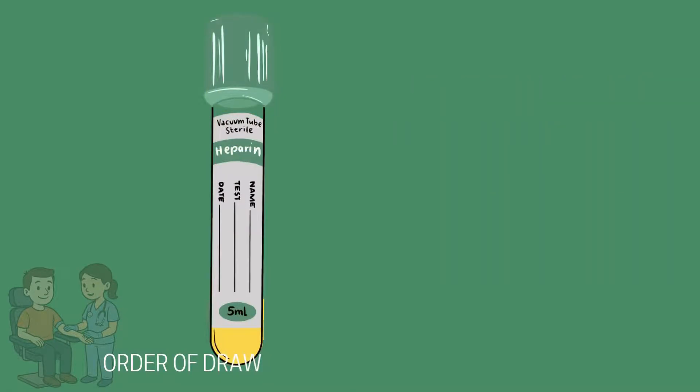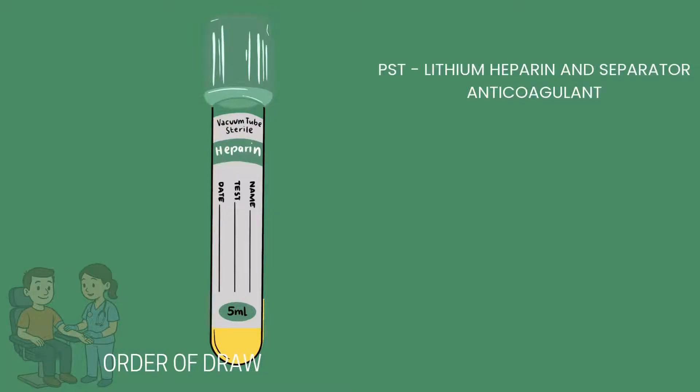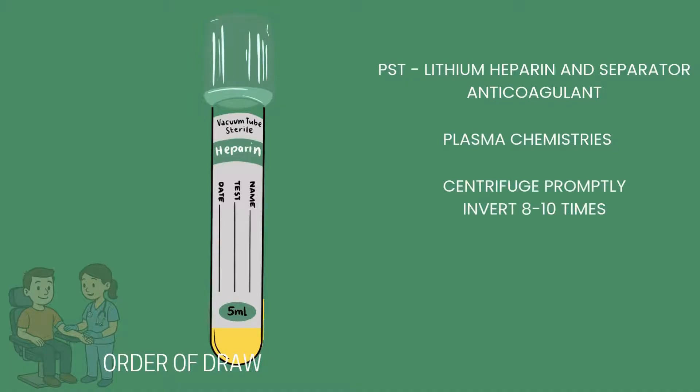The light green colored tube is also known as the PST tube. It contains a chemical called lithium heparin and a gel separator. Lithium heparin is an anticoagulant, while the gel separator helps to separate the serum or plasma from the red blood cells when you centrifuge it. Plasma chemistries are done in the light green tube. After sample collection, invert the tube eight to ten times, and centrifuge this sample promptly.